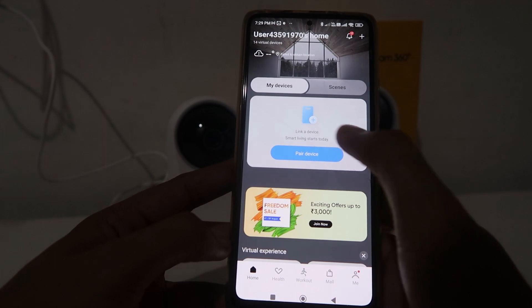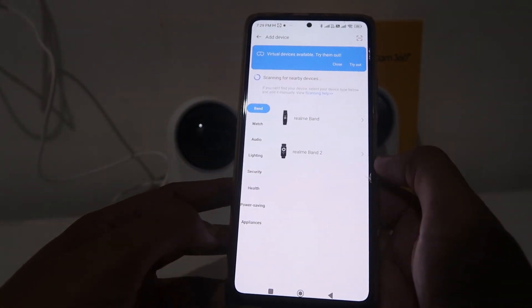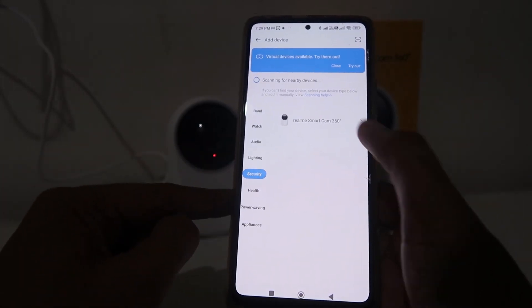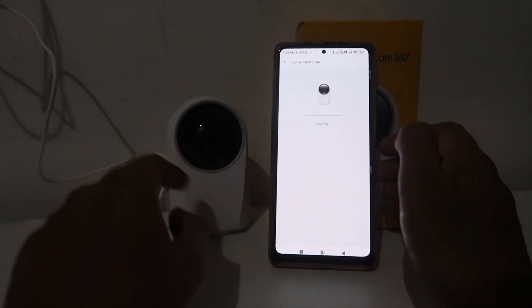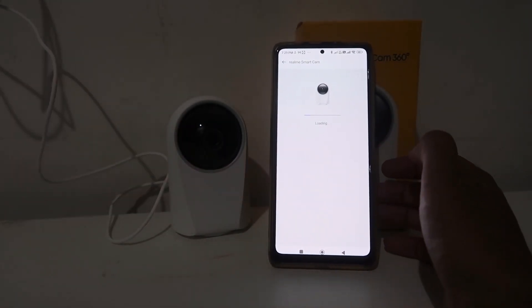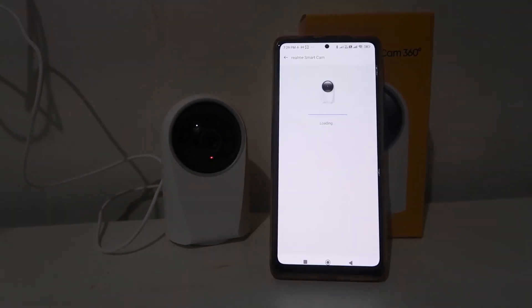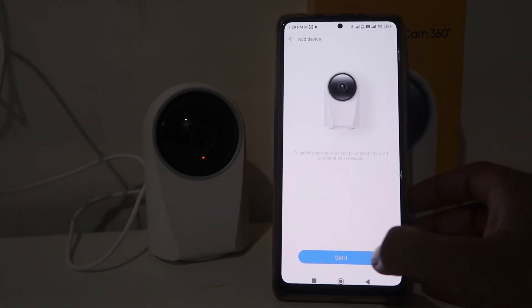Click 'Got It', give all the permissions, and click on 'Add Devices'. When you click Add Devices, it will show you all the categories — give permission and from all the categories choose 'Security'. Click on Security, choose the camera, and it will start loading. The app will download a few features for your camera.